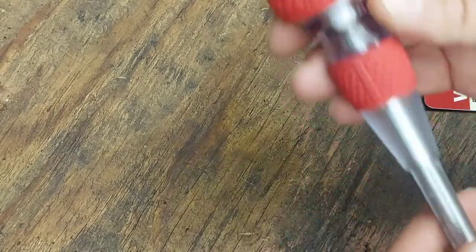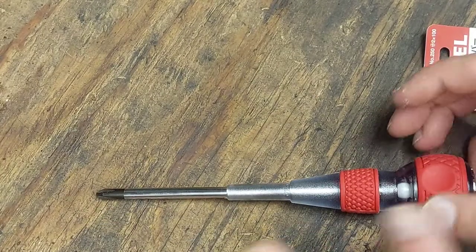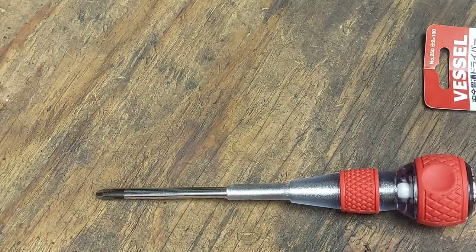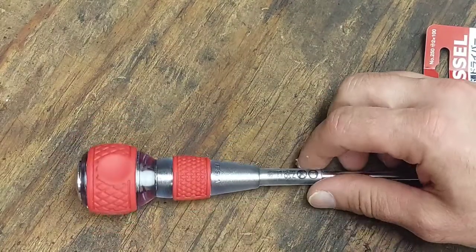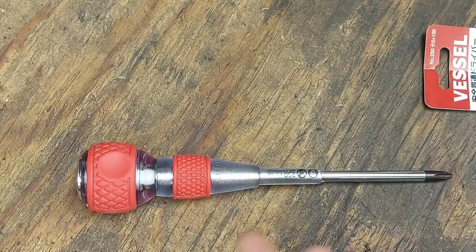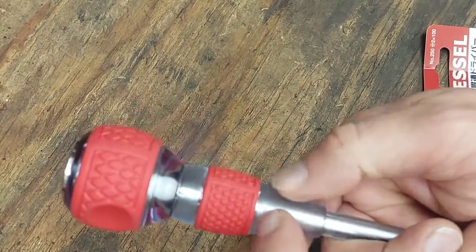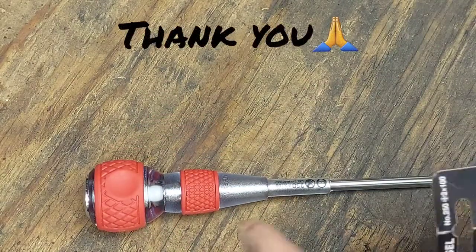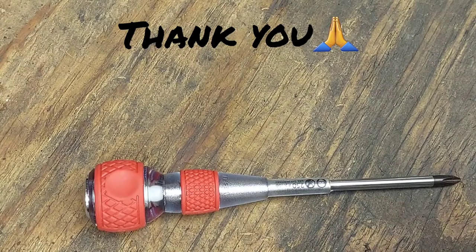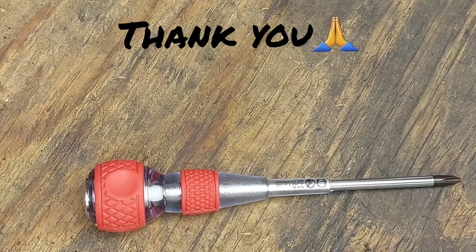I just wanted to share this with you — I thought it was a pretty cool idea. I was buying something on Amazon and was two or three dollars short, and I'd been looking at these Vessel striking cap screwdrivers for a while, so it was a perfect opportunity to pick one up. I can definitely do a follow-up video once I've had a chance to use it and see how the plastic and ceramic ball hold up. That's it everyone — thank you, God bless, and have a great evening.